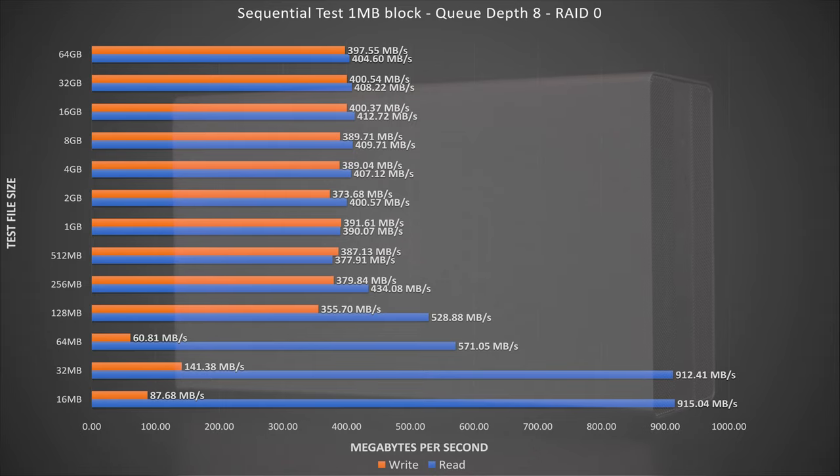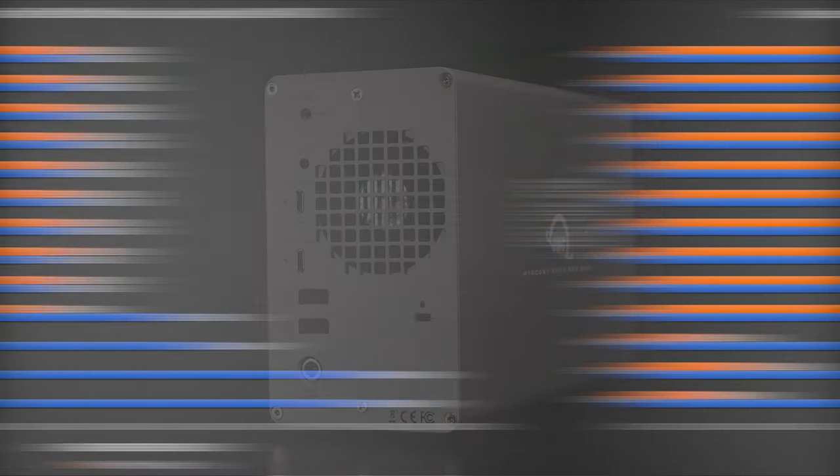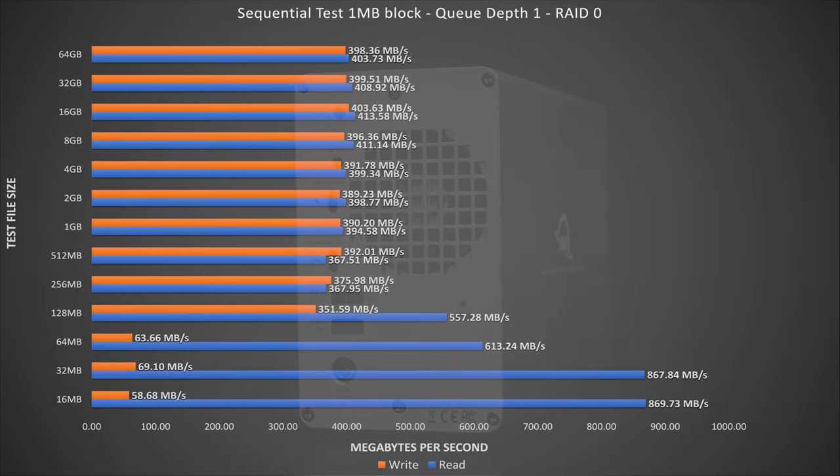The first thing we see is very high read speeds for the smallest file sizes — this is very likely disk caching, which is why we see it begin to diminish at 64 and 128 megabyte file sizes. By 256 megabytes, we start to see the raw performance of the RAID 0 array. The good news is that in this disk configuration, we see consistent performance all the way through to 64 gigabyte file sizes, showing that at least in sequential access, this little unit can definitely hold its own.